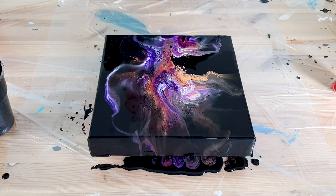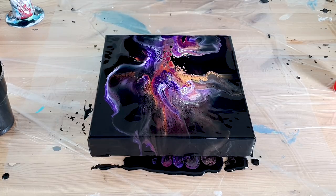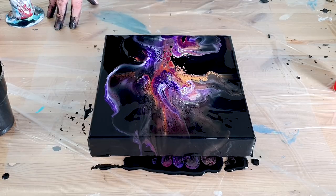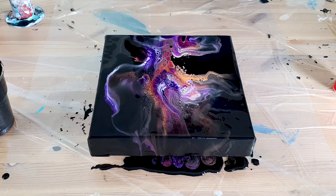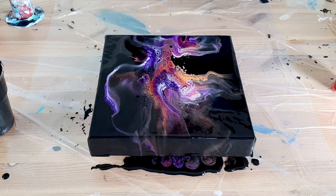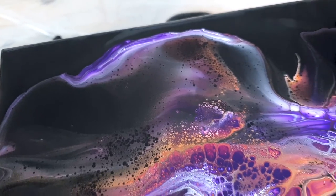I'm gonna do this — purple and black go so well together, just like the last one I did with the violet as well. I'll give you a close-up again — all those amazing details!